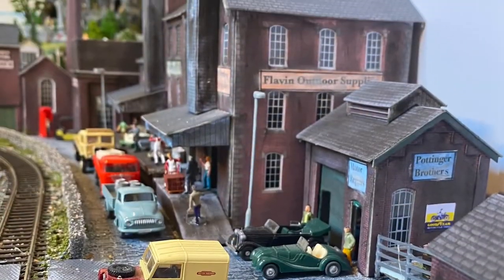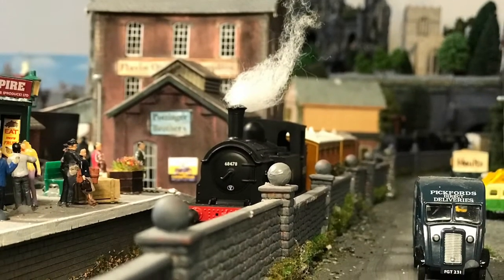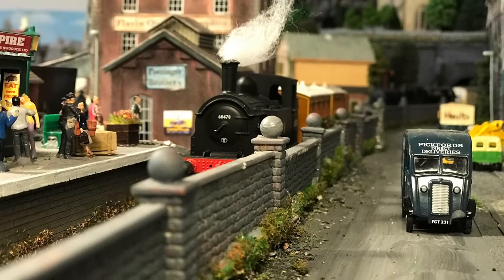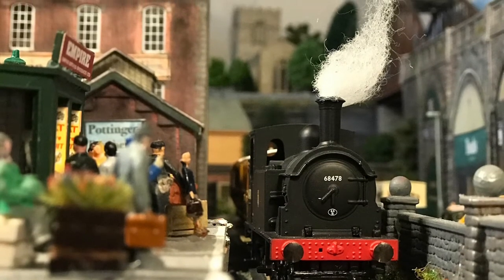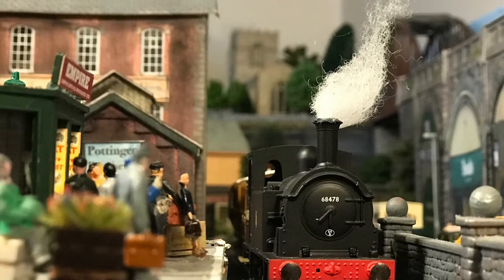I'm just going to show you one or two further shots. This is another picture of the factory. This is a locomotive drawing into the station. Another one with a diesel and some wagons behind it in front of the factory. And a final shot of the train running into the station.